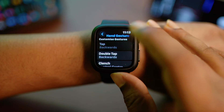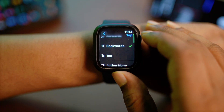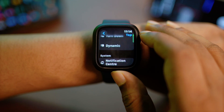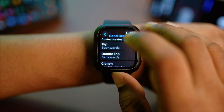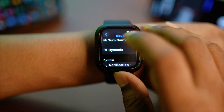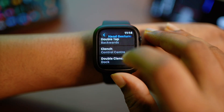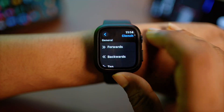By default, Tap is set to Backward. You can actually change it — scroll down and you can see many more options to choose whichever you might like. For Double Tap it's the same, you can choose whichever setting you want to set. One of my personal favorites is the Clench and Double Clench — let me tap those on.